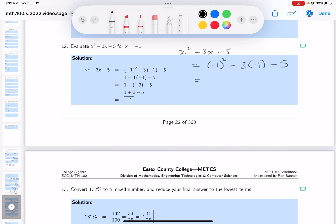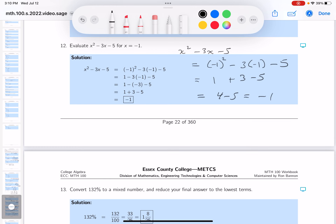Do the arithmetic now: exponents, you're going to get 1; multiplication you get plus 3; and then you get minus 5. 1 plus 3 is 4, and 4 minus 5 is minus 1. Put a box on it, commit to that answer.